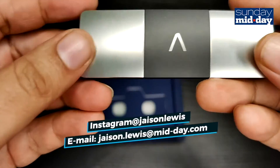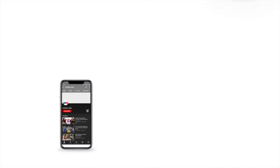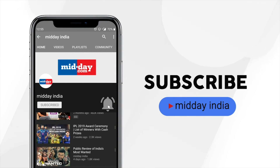This is your Technophile signing off until next time. Subscribe to Midday India and get direct notifications on all our videos by clicking on the bell icon.